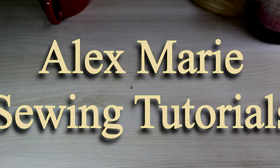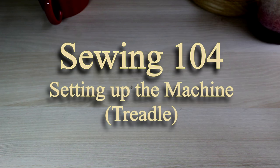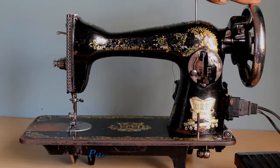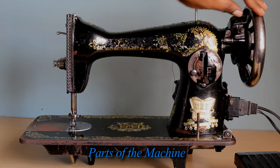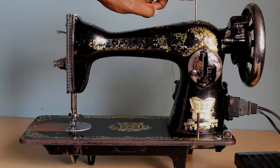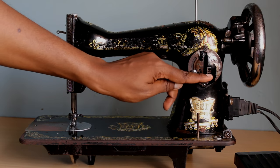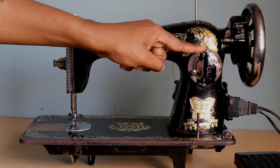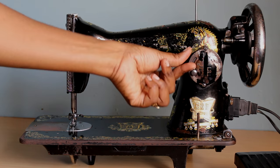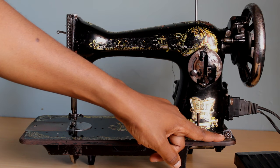We have the handwheel for turning your needle up and down. Here we have the bobbin winder. Here we have the upper thread spool. Here we have your stitch length lever — when it's down it sews forward, when it's up it sews backwards, and this is how you adjust the stitch length. Here you have your lower thread spool and a tension disc for your bobbin when you're winding your bobbin.